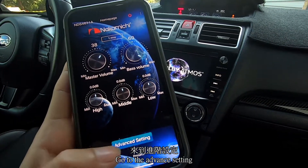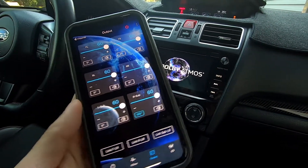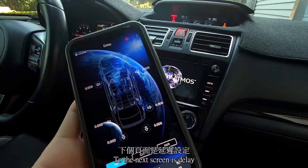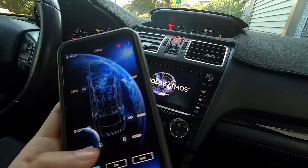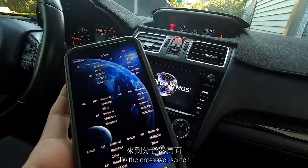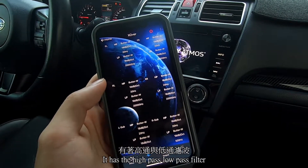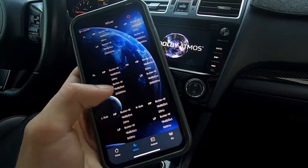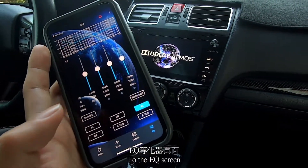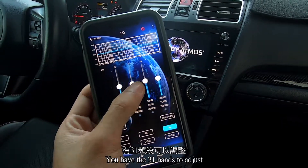Go to the advanced settings — it has 6 channels for output, and phase control at zero and 180 degrees. On the next screen is the delay, where you can adjust for each of the speakers. On the crossover screen, it has high-pass and low-pass filters. And on the EQ screen, you have 31 bands to adjust.